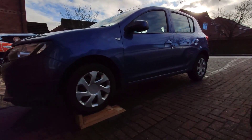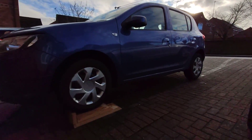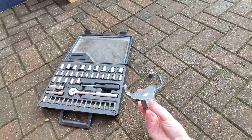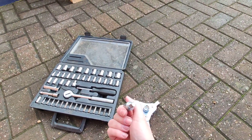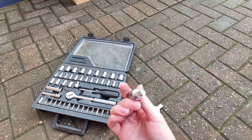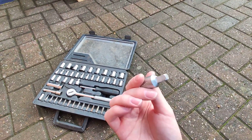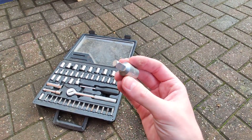Hello, today I'm doing an oil change on a Dacia Sandero 2013. What you need for this is an oil filter removal tool, because it's pretty inaccessible. You'll also need a sump plug removal tool — for some reason Renault and Dacia have this square thing. Everyone else has an allen key or a 30mm bolt, but they decided to use this, so I had to buy one online.